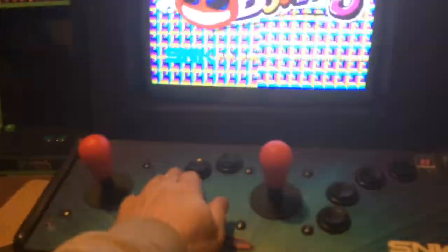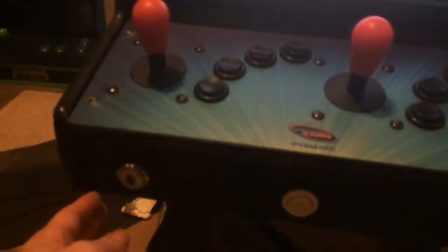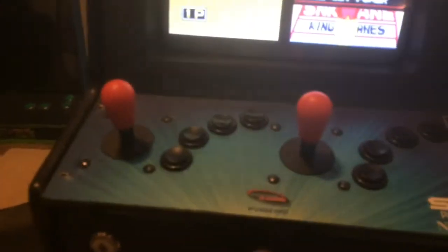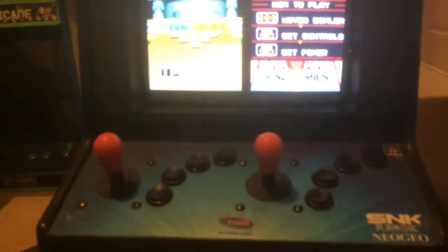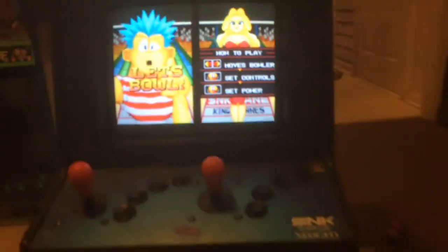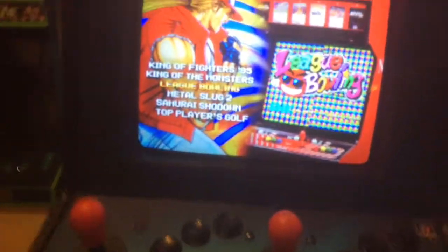I might paint these blue. I don't know what I am going to do, if I am going to put a Neo Geo setup yet. I just put these in because the ones that were in were totally beat. I just want to have something different. There is your start — let it play. And you want to reset, press that.